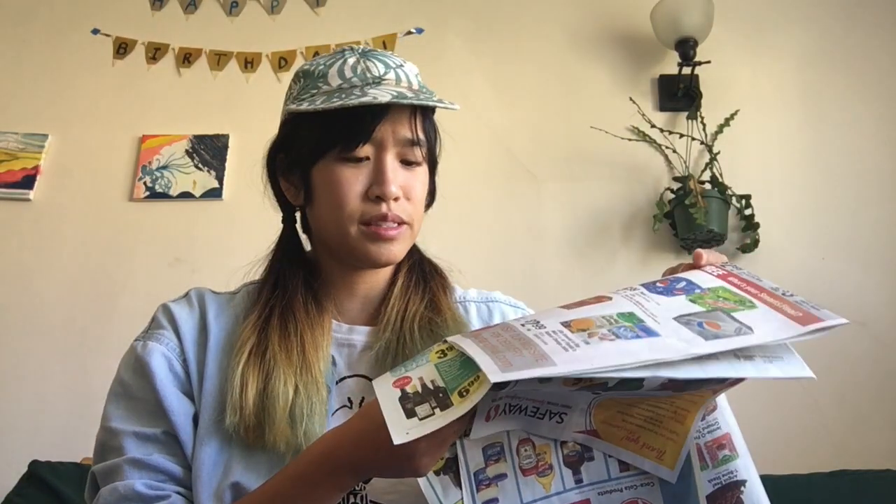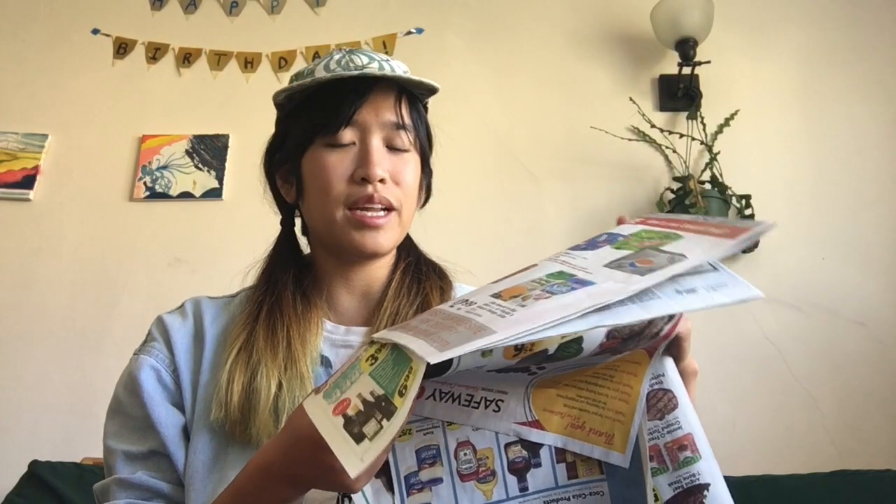In my house we get a lot of advertisements in the mail like this. It makes me sad to think about all the trees that have to be used to print these ads for every single house. So I have a way to take this paper and recycle it into something new.